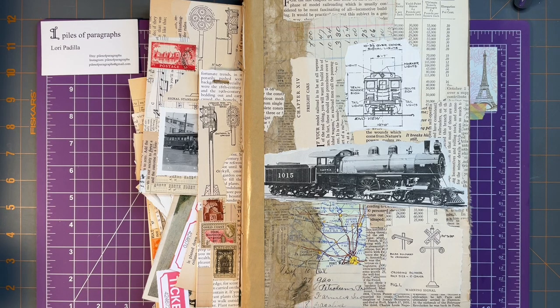Hello and welcome into the Piles of Paragraphs Creative Space. I'm Lori and today I'm going to give you an update on the train themed journal. I have my bookbinding pouch and it's decided to fall over on my foot. Let's get going on this.